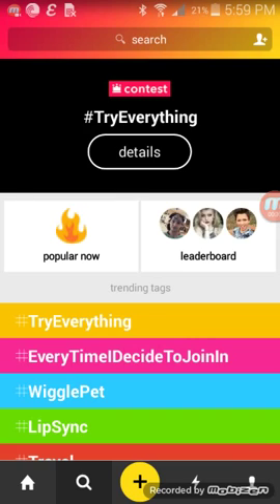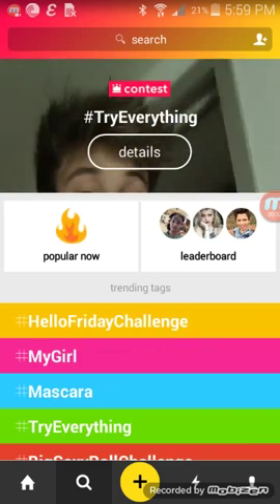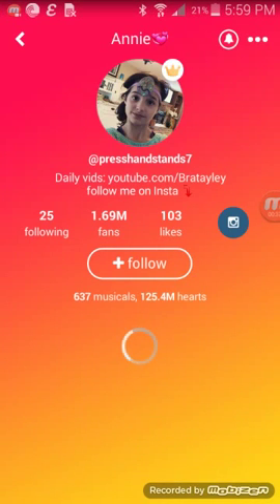First, just go to the search button, go to the leaderboard, and just follow and unfollow.